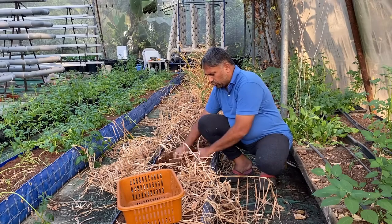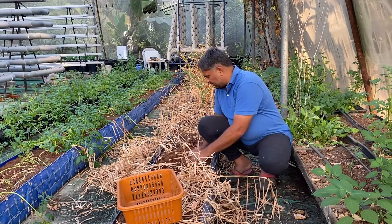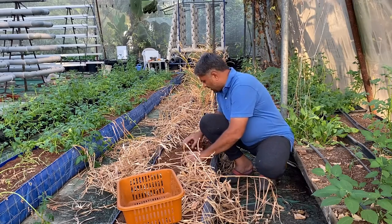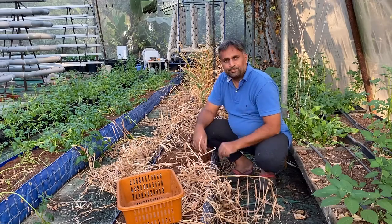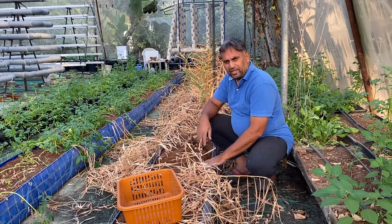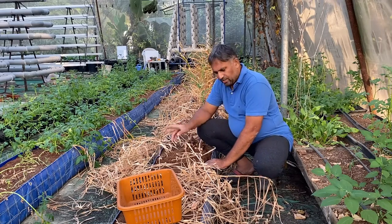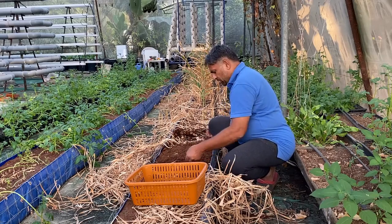Likewise we are going to harvest all our ginger, then collect it and weigh it so we know the output — what percentage of output we have got from this hydroponic coco pit grow bed media. We will complete the harvesting first and then weigh the ginger on a scale.